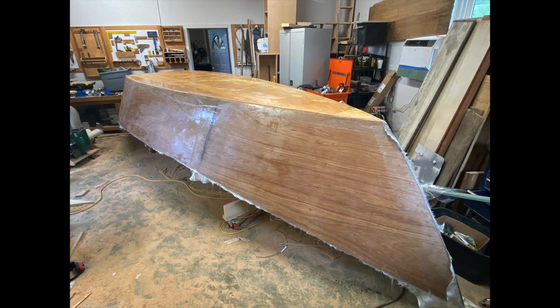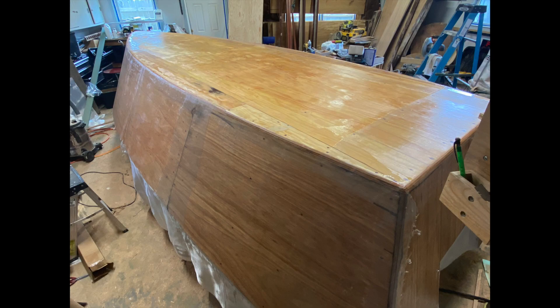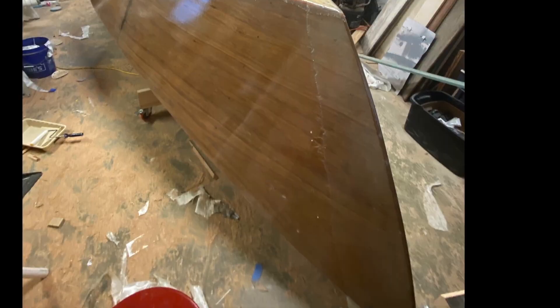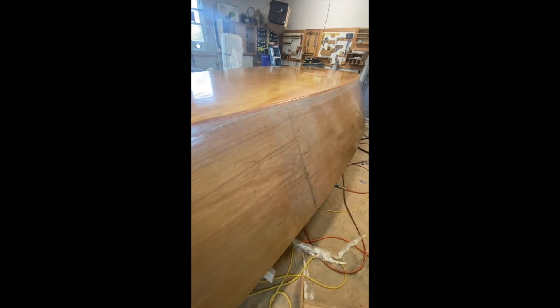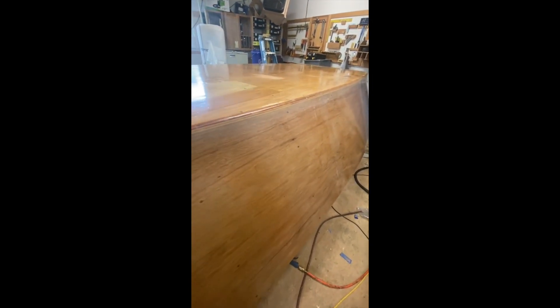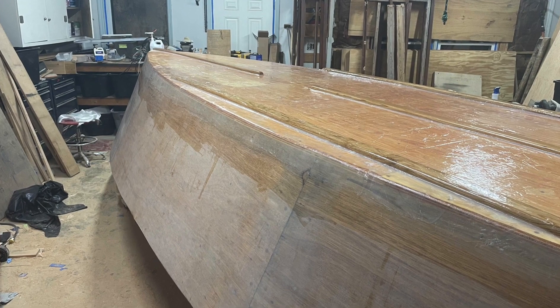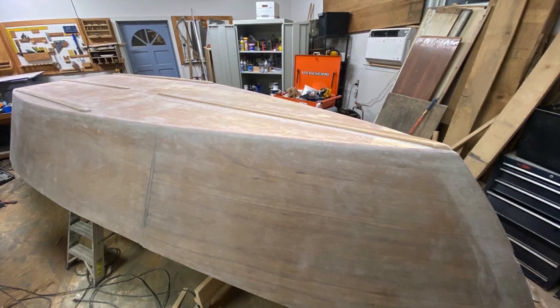This was my first time using epoxy and fiberglass cloth. I ended up using three layers of six-ounce fiberglass cloth on the bottom and two layers on the sides. I also reinforced the corners with extra fiberglass cloth. There was quite a learning curve with the epoxy. One thing that nobody explained in any of the other videos — and I hope this can be a blessing to somebody else — is there's something called Amine Blush, which is a waxy surface that forms on the surface of the epoxy. I did way more sanding than necessary until I figured out that you can actually cut that wax with ammonia or some other cleaner, and it makes the sanding process a lot easier.